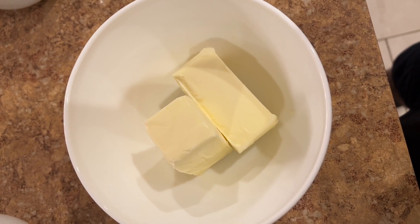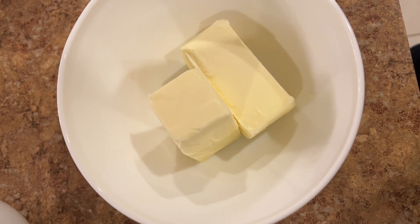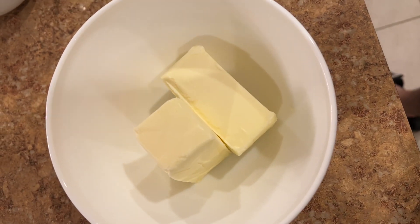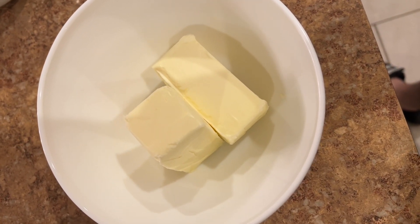There is a fancy — I shouldn't say fancy, but a nice KitchenAid mixer — but I've been told the preference is not to use that, so I'm going to go with the hand mixer. I had to get a bigger bowl just a couple minutes in. I started doing it in the smaller one and had to cover up the mess a bit, but it's pretty much contained to me.